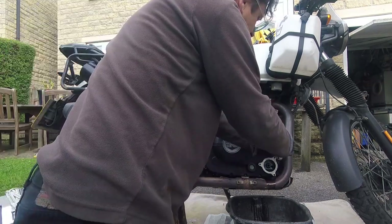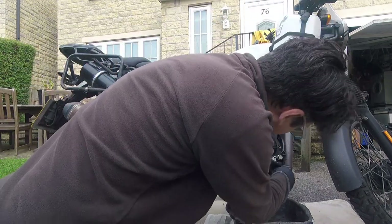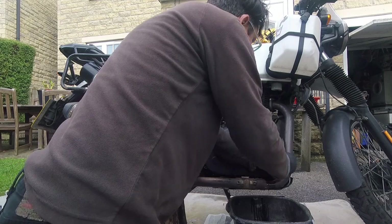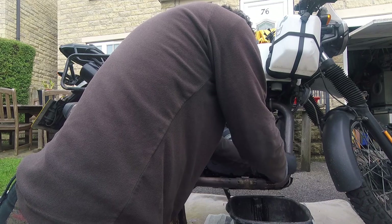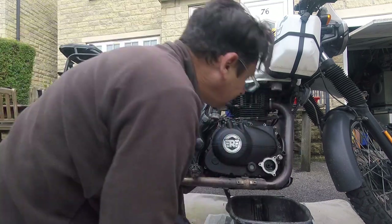Also, if you've ever changed your oil you'll know this, but the bolts on the oil filter — the long one is the one that goes down at the bottom. Just little things you have to remember, or note down, or photograph when you're doing this sort of stuff. I mean, I did it yesterday so I can remember.